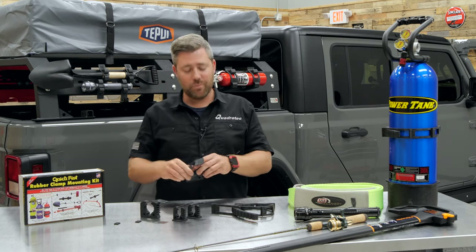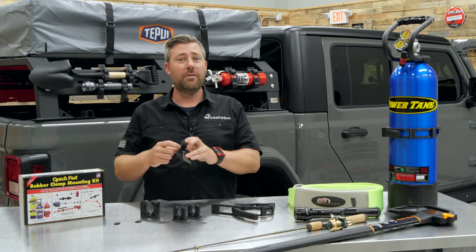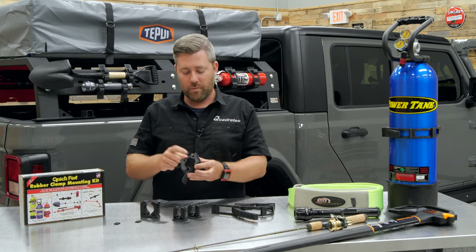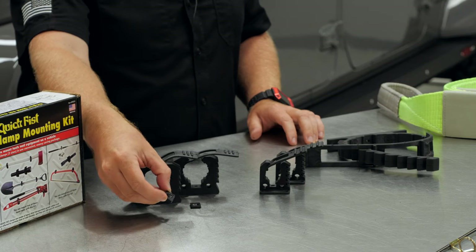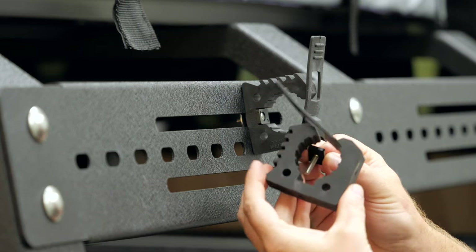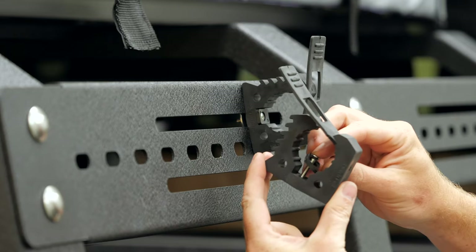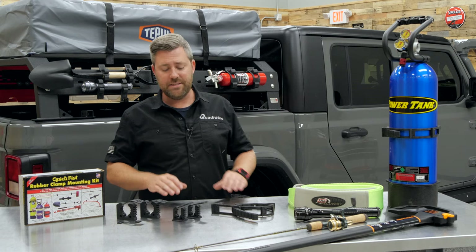Mounting them is very easy as well. QuickFist only requires the use of a single number 10 mounting screw or bolt right through the center of the clamp. They even include nice little plastic washers and a tapered insert, so you can use a tapered head screw to give a nice clean look when you mount that original QuickFist clamp, whether that be inside or outside your Jeep.